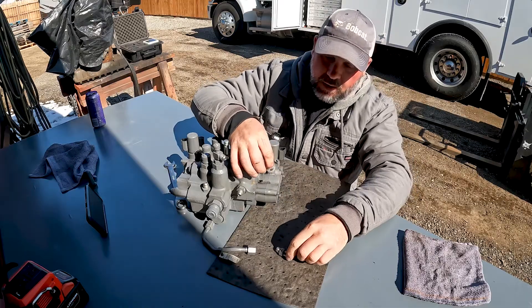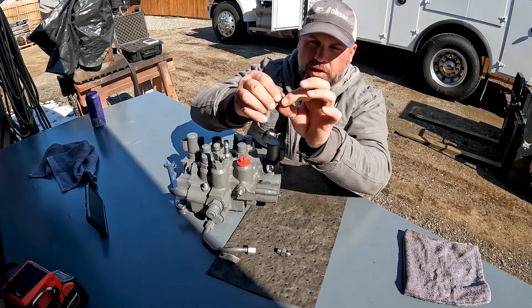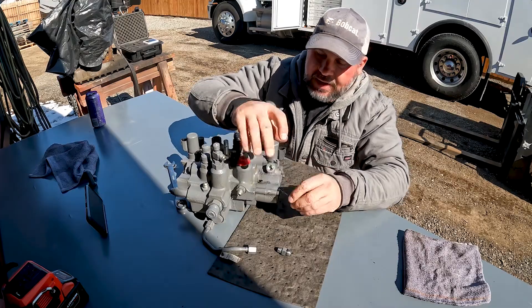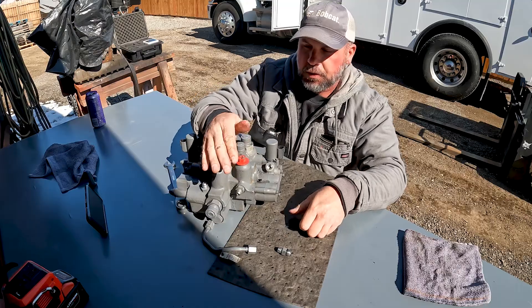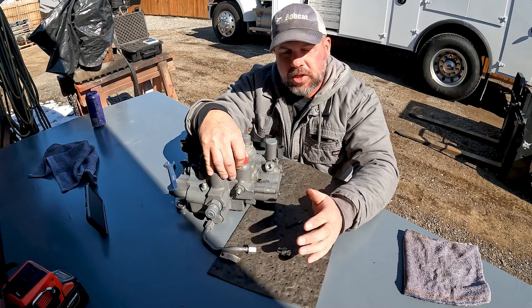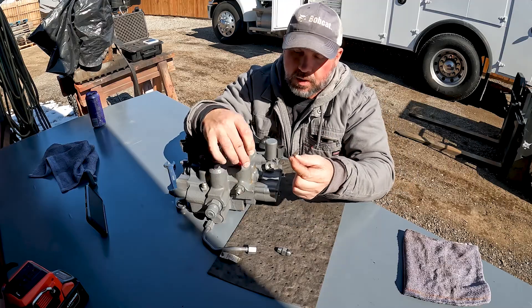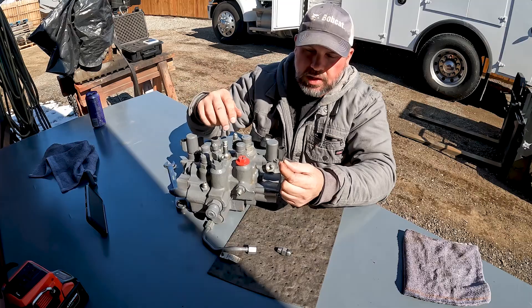What that does is the spring pushes the poppet down into that port, and that helps maintain charge pressure on this side of the block. This side is pressurized. If you're using a bunch of functions and charge pressure were to drop, this will close and keep this side pressurized — so that keeps our BICS open so we can still operate the machine.